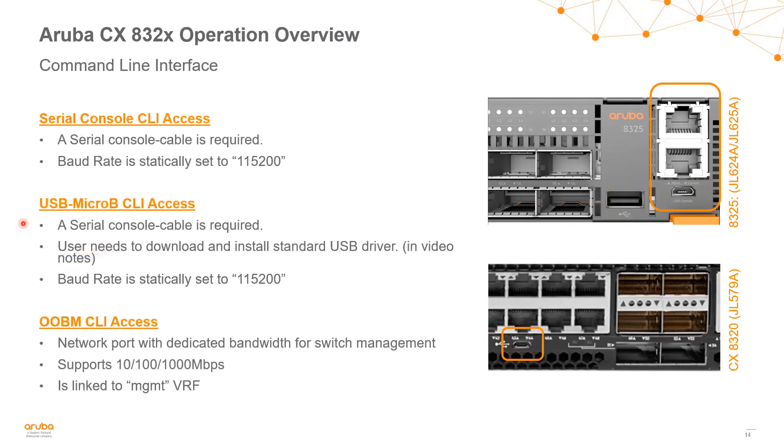When looking at the command line interface, once the switch is racked and online, you can access it via the RJ45 out-of-band management port into a dedicated out-of-band network — that port supports 10, 100, or 1000 Mbps and is linked to the management VRF by default. You can also access it using the serial console port, with the baud rate statically set to 115200, which requires a serial console cable. Additionally, the USB Micro-B port provides CLI access, also at a baud rate of 115200, and users typically need to download and install a standard USB driver for it.